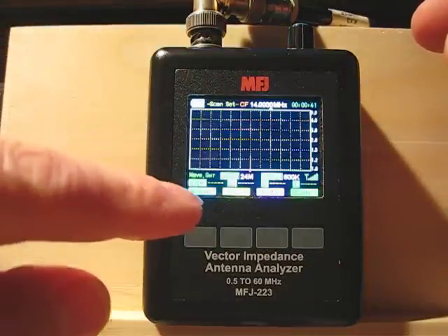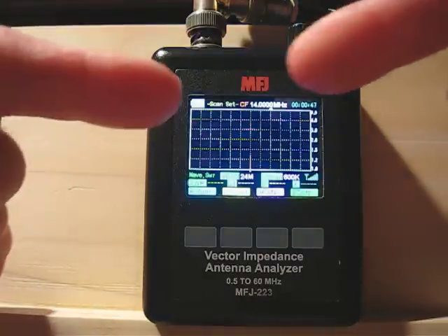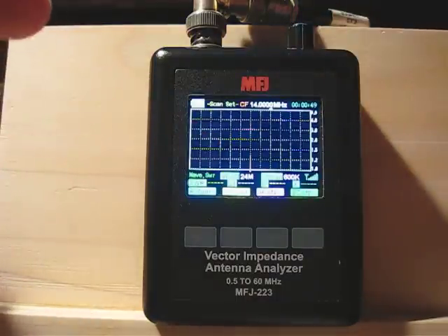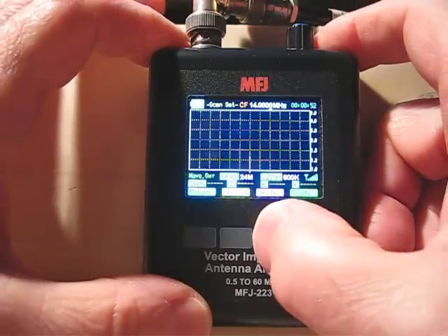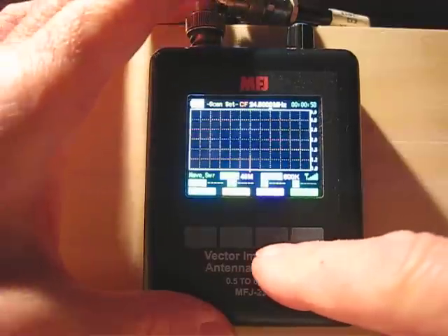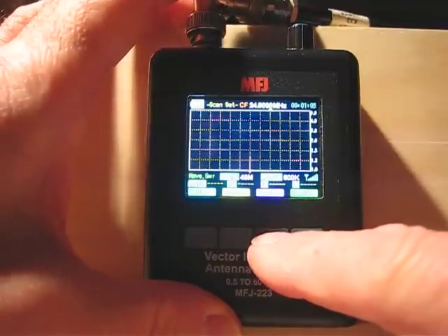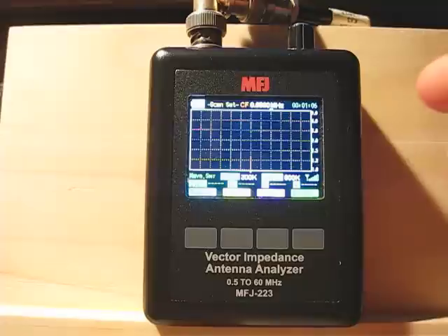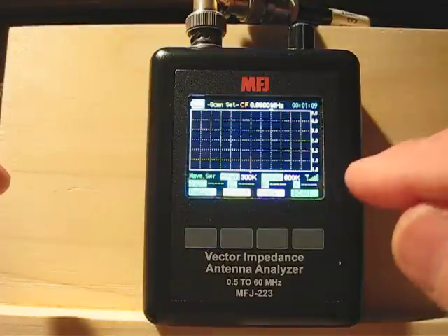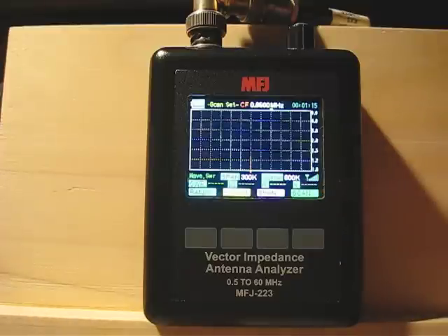Underneath you see what's called span — that's 24 megahertz. If I push the scan button now it's going to go from one end to the other across that 24 megahertz bandwidth. Pushing the button again gives 48 megahertz — even wider, good for checking off-center fed antennas or if you don't know where an antenna is resonant at all. One more press gives 300 kilohertz, which is the bandwidth I'm going to scan. To the right is VS — V-span — 600 kilohertz, which is a memory of the last scan bandwidth used.